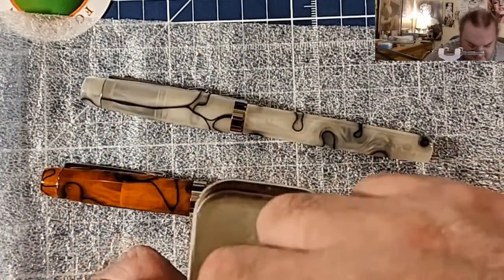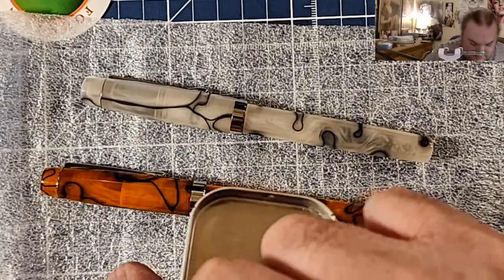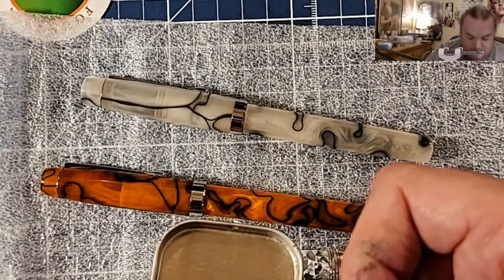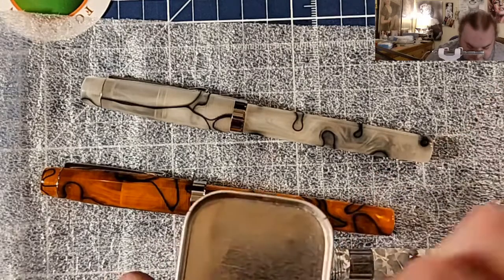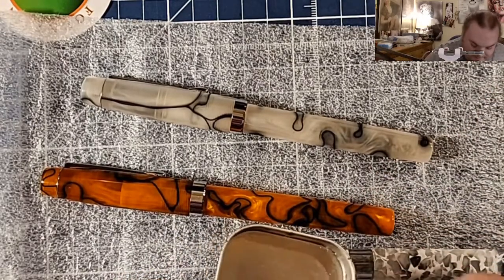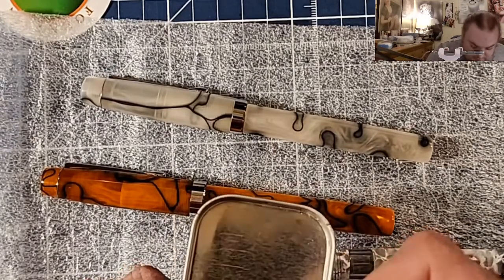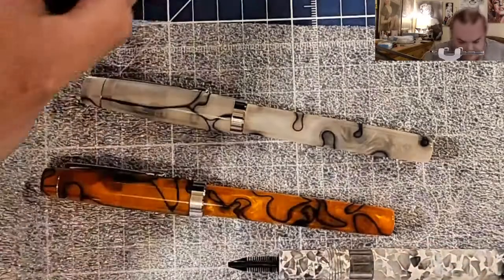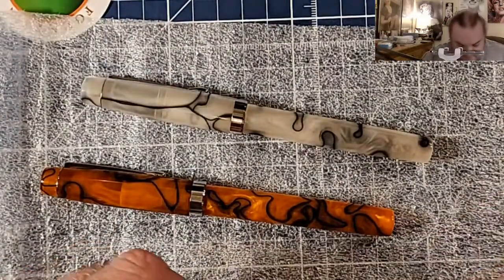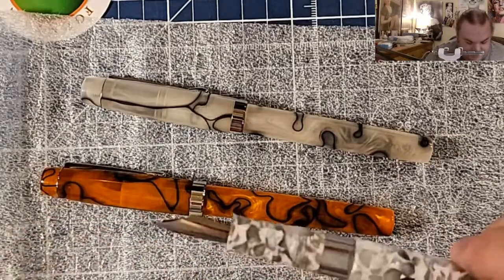Don't I have an Ultraflex I can stick in there? Here's one — oh no, that's a flex nib from Franklin Kristoff. That one sucks. Oh well, whatever. We'll stick a Noodler's-style flex nib in there — at least it'll be a flex nib.